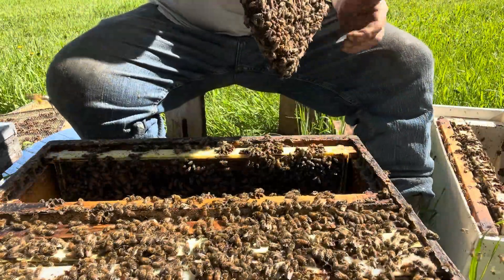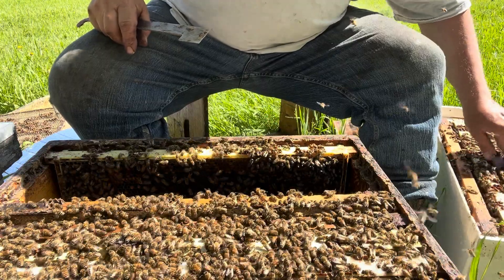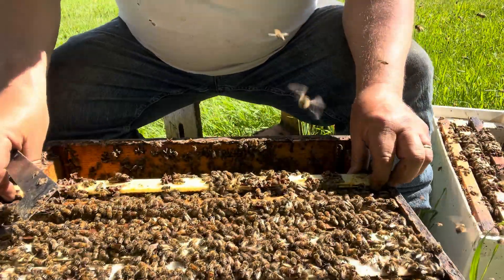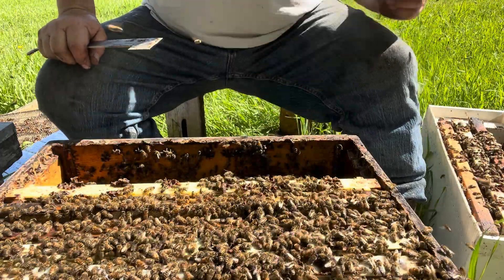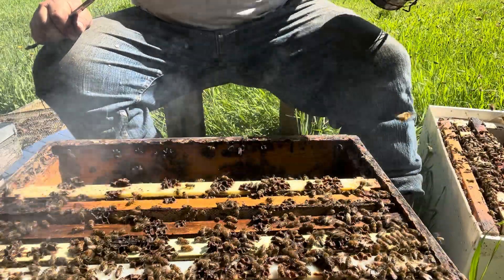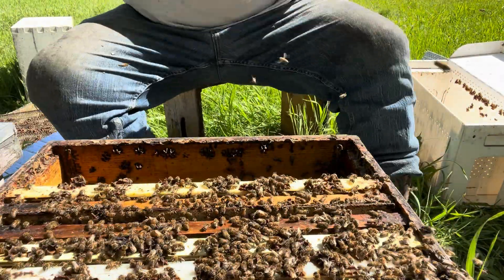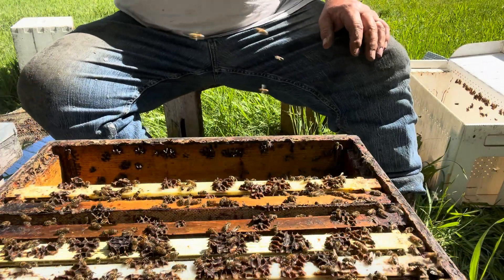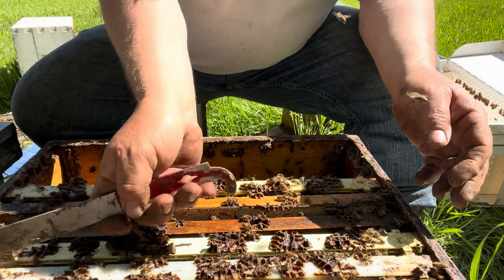I think that's three frames of brood — that's probably more than this thing needs. I've been leaving two frames of brood. They're actually a little bit strong, but I don't need the bees very bad. So those summer splits are real nice bees to work with — very reliable. I'm pleased with the stock.